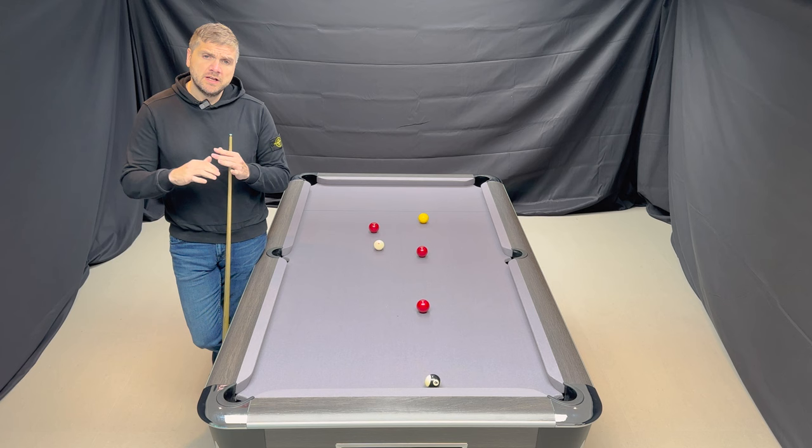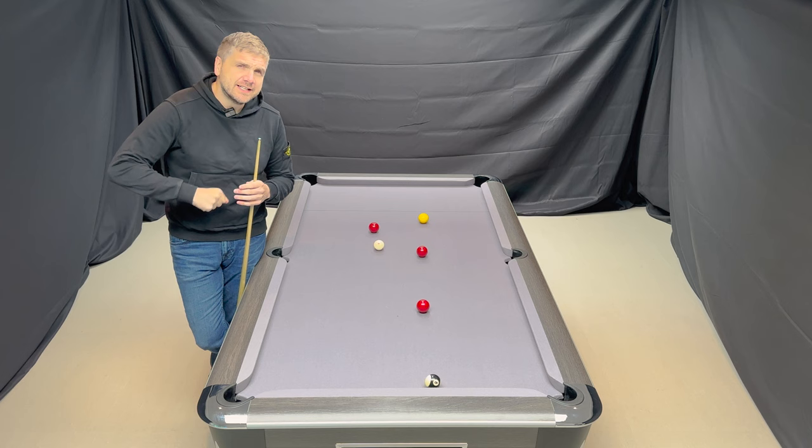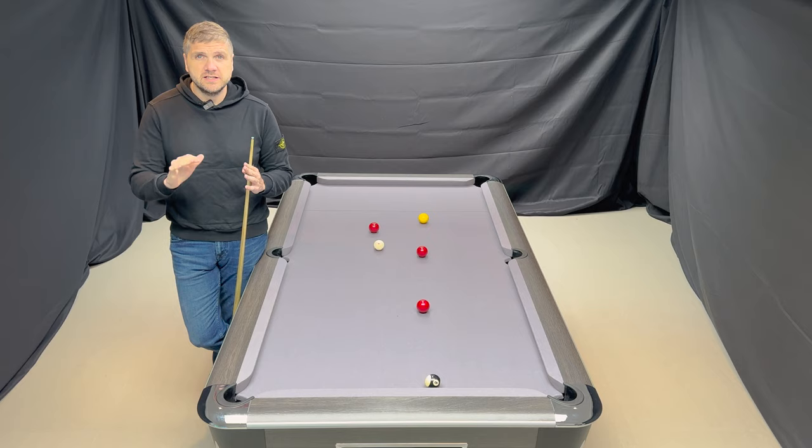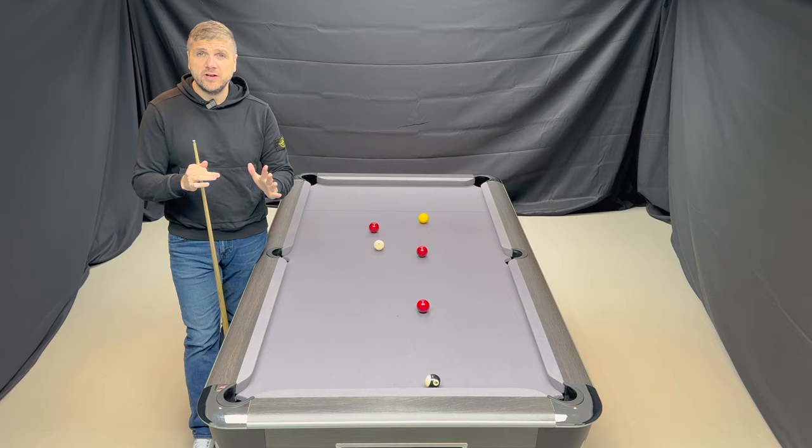Now, the theory here is it's all about timing. Timing the ball is so important. It's not hitting the ball harder, it's not slugging at it - it's all about pure timing. Like in any sport that you play, timing is everything: a tennis serve, a strike of a football, throwing a dart - everything is timing to get the right result that you want.